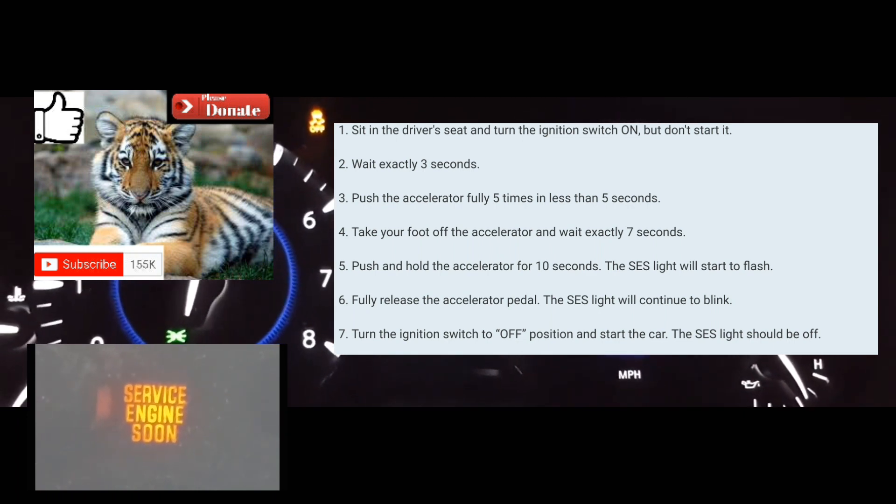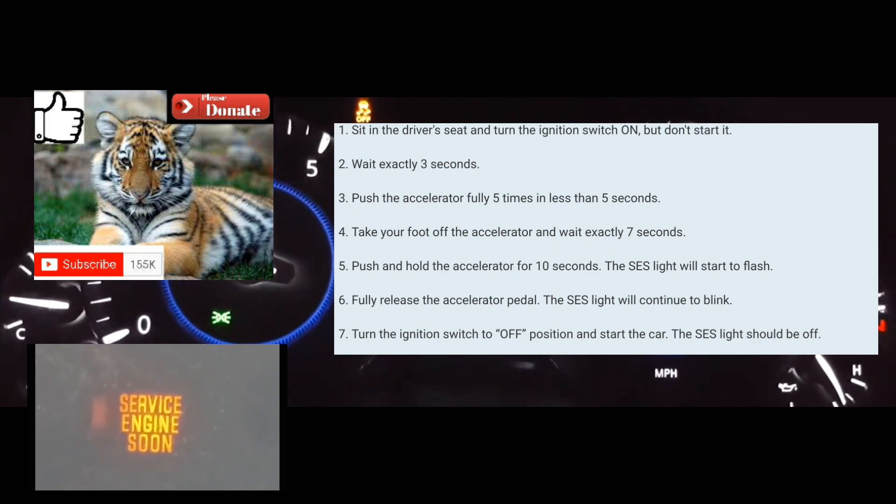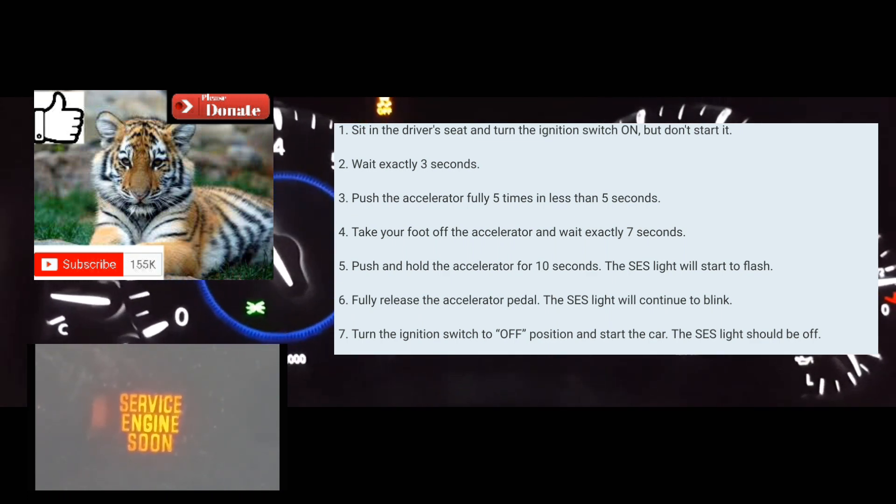You're going to put your foot on the accelerator five times within five seconds: one, two, three, four, five. Afterwards, you're going to count seven seconds.